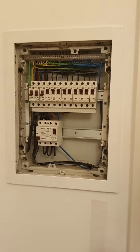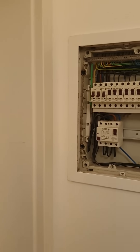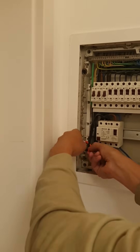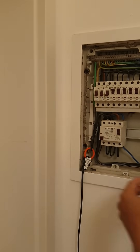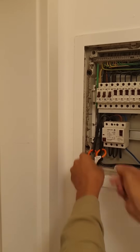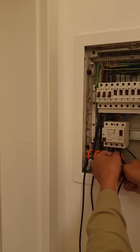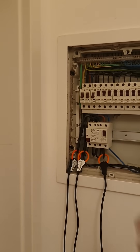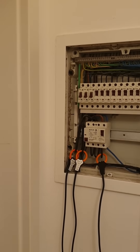Open the distribution board and remove the door for easier access. On the main supply, make sure the arrows are pointing the right way — from source to load — and click each CT in. This one is installed the other way around but still facing toward the source. If a CT is the wrong way around, you'll see a negative current reading on the meter.